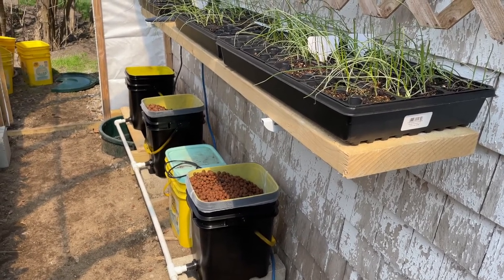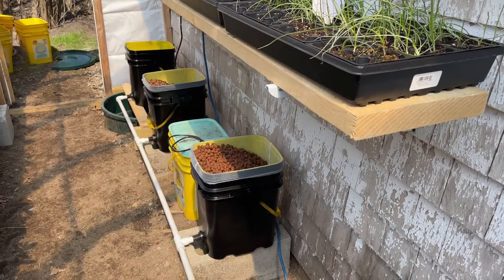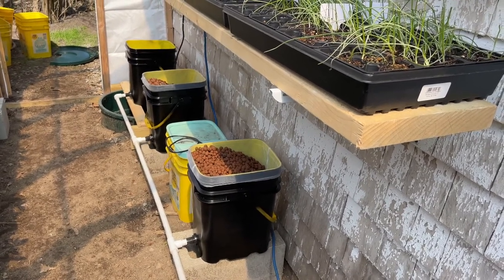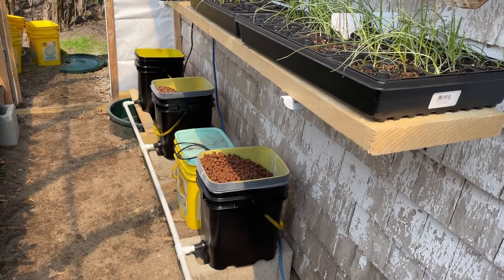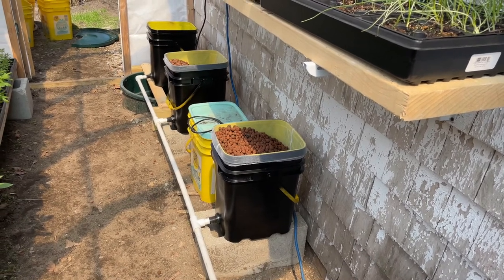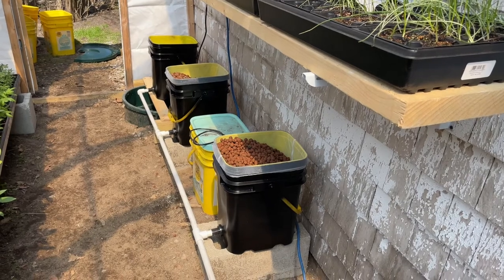It grows monster tomatoes, but this is a system that's meant to grow bigger plants. It does grow other things that take a lot of room, and it goes really, really well. That's why they see a resurgence in popularity, given the alternate gardening things going on.